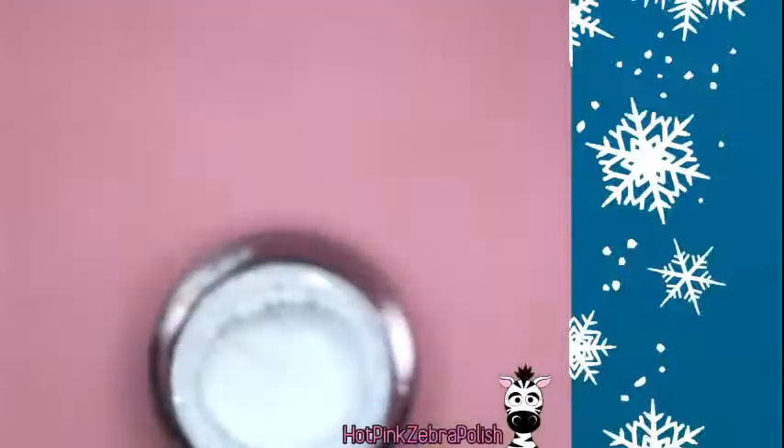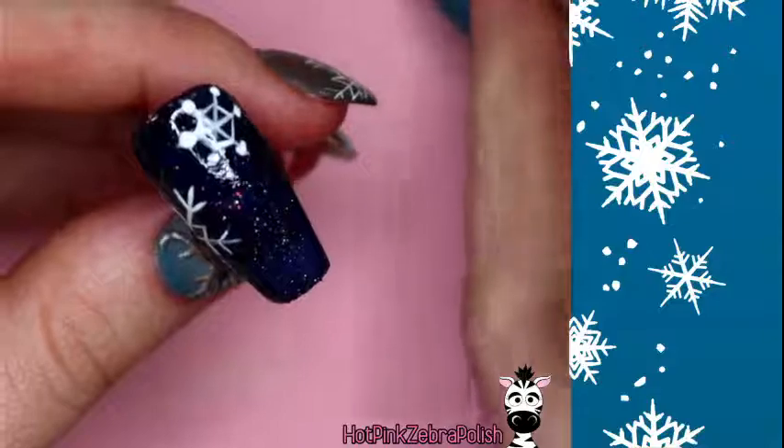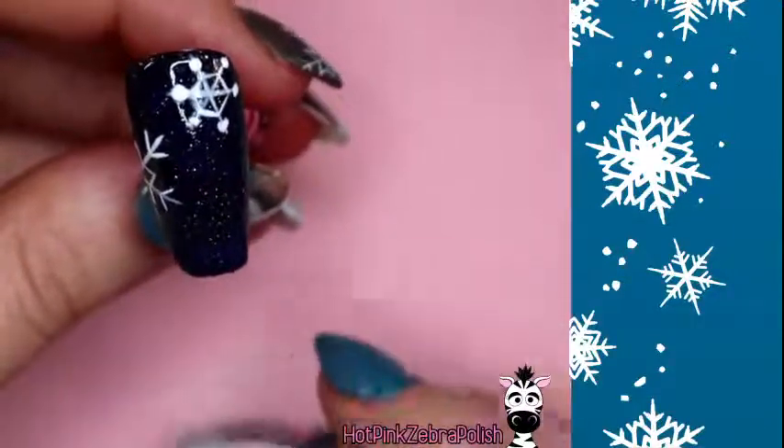There's our second snowflake — I just dropped my gel paint but it miraculously didn't spill. In the lamp it goes for 10 seconds; this gel paint requires a full minute cure, but since we're not overlapping anything and just curing to keep things in place, a quick cure is fine. While it cures, I'm opening black, yellow, and red gel paint for our next design.